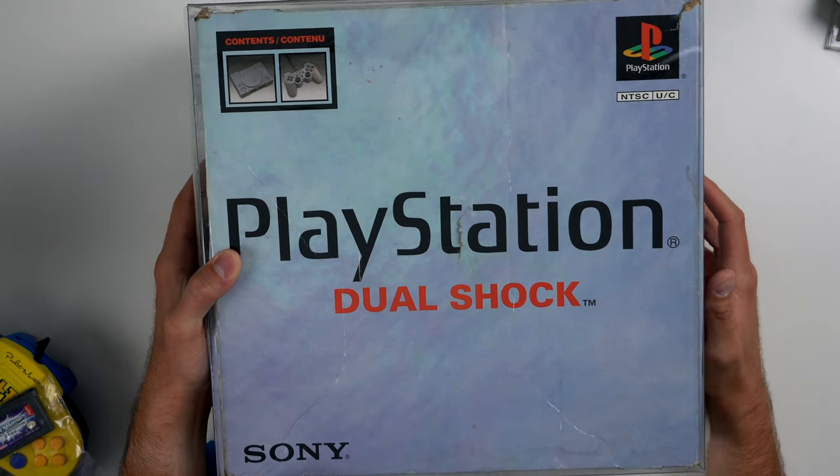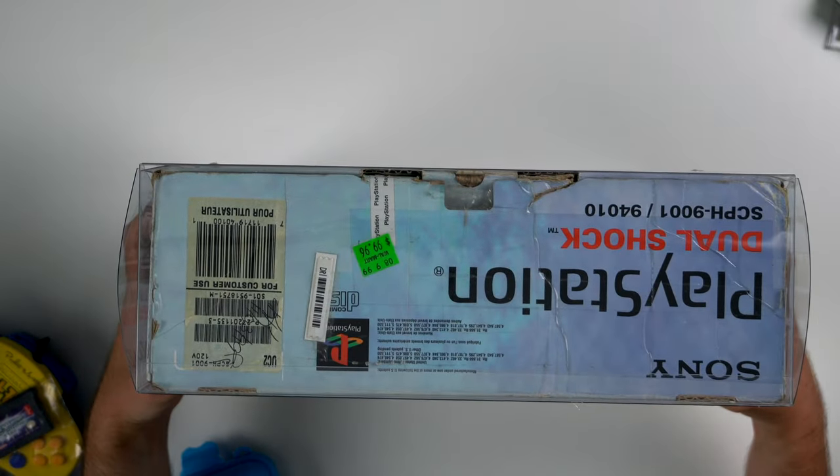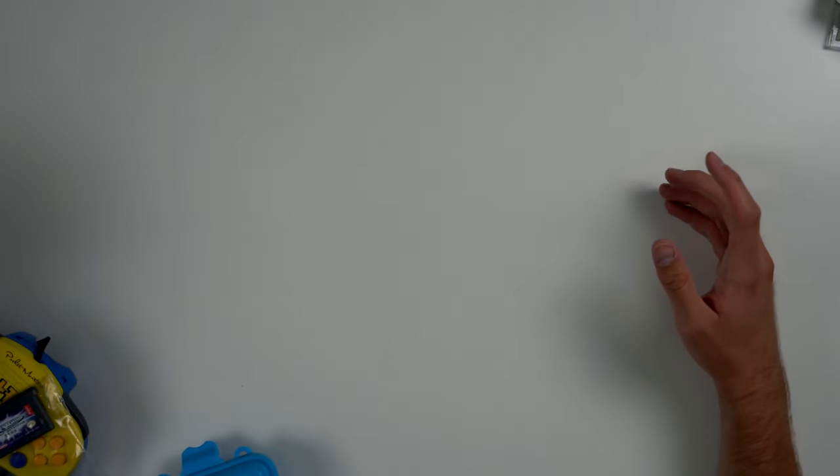We have a PS1 in the box — kind of the same deal as the PS2 where it's in the correct box but doesn't have all the inserts.